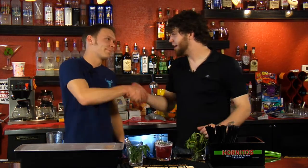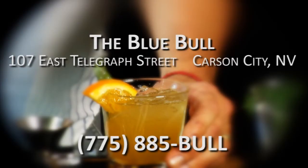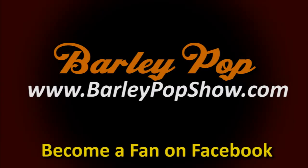It is a very sweet drink, so if you like them nice and dry, don't be trying this. You've got to have a taste for sweet drinks. It's pretty delicious. Well, thank you Cameron. This has been a pleasure at the Blue Bowl. So thank you very much from Barley Pop — cheers. I'll see you next time.